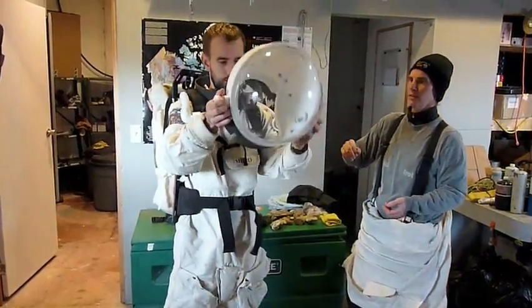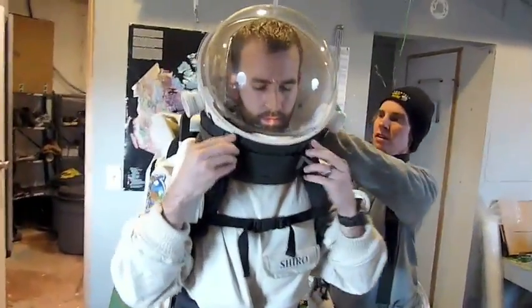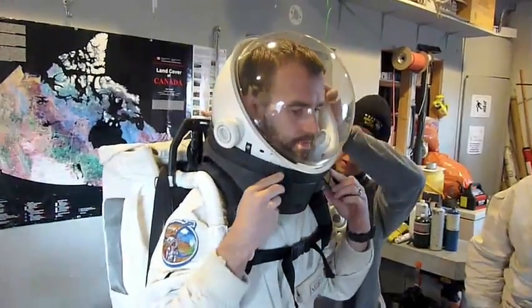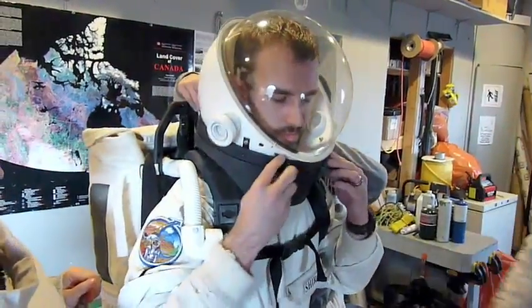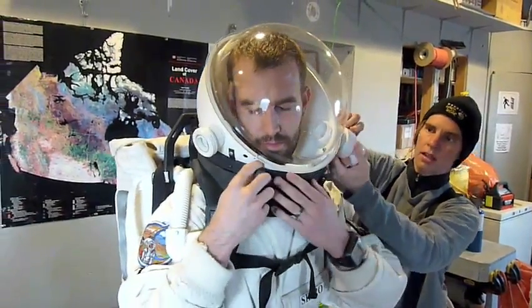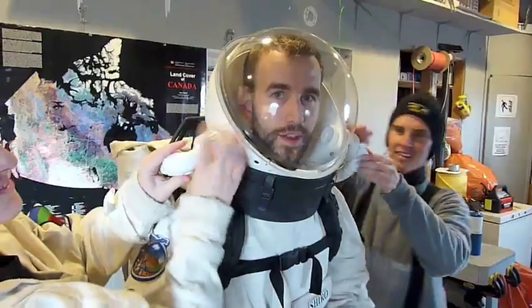So here's the helmet. I'm putting on my air hoses now. I can feel the air coming in. It feels good — it's cool, I can breathe.